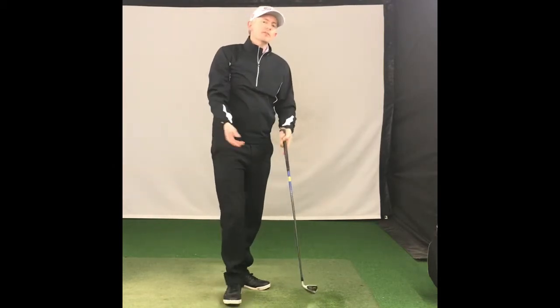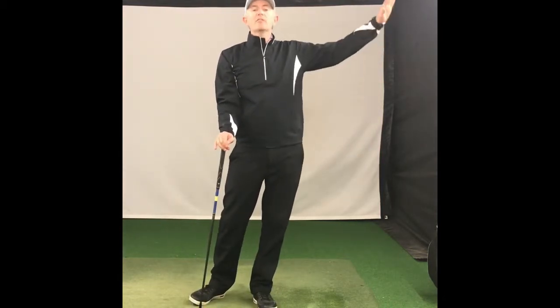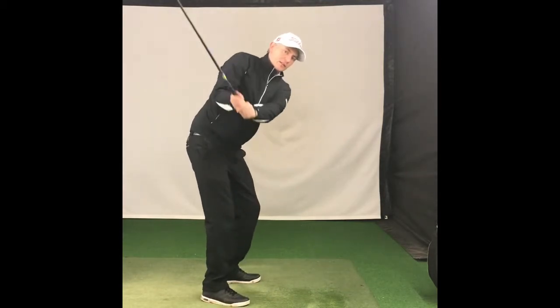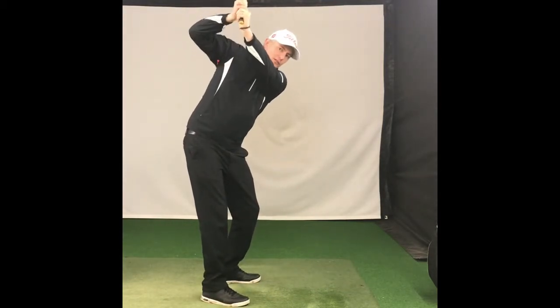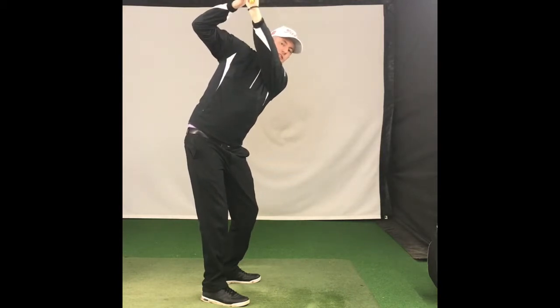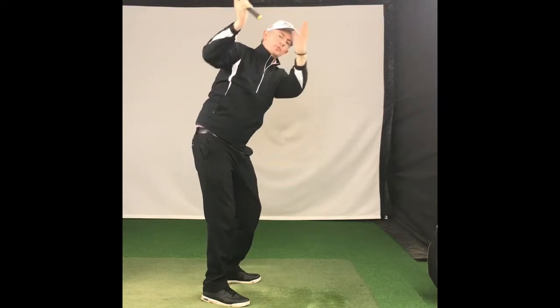One of the big problems with guys who hit the ball with a slice or hit too much left to right is that as they're making their backswing, this right elbow starts to come off the ribcage. Here you'll see the t drop down and the swing plane starts to steepen up.